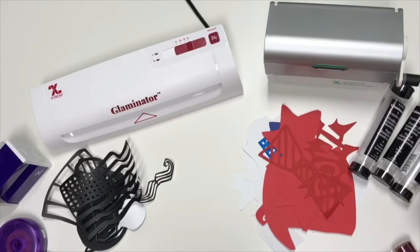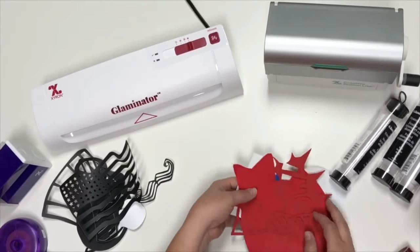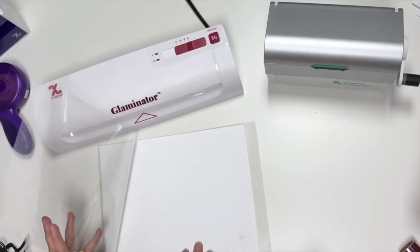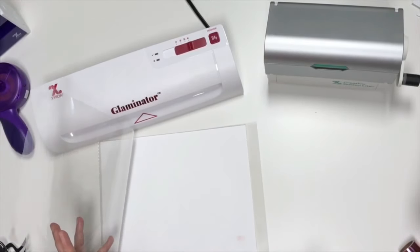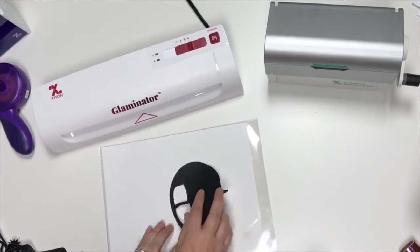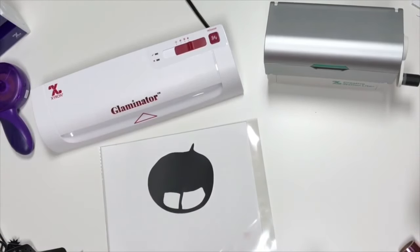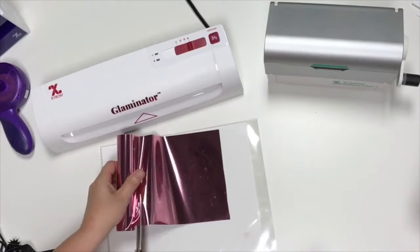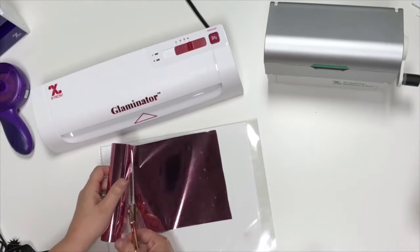So I'm going to set everything out of the way except for our laser pieces. Take the clear cover sheet that is provided whenever you get your Glaminator, and I just put in a piece of white cardstock at the bottom. We're going to take our first piece that we're going to foil, which is going to be a piece of bubble gum. I'm going to use the pink. Here are all the foils that were designed by Xyron for this Glaminator.